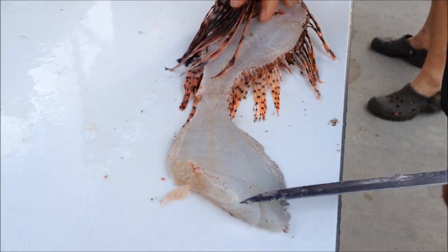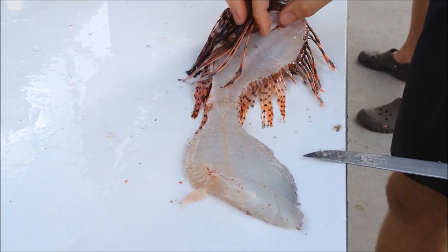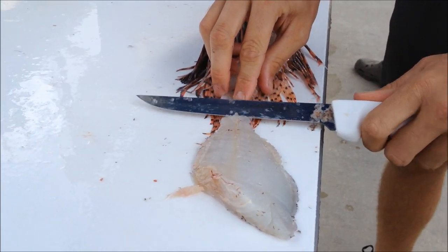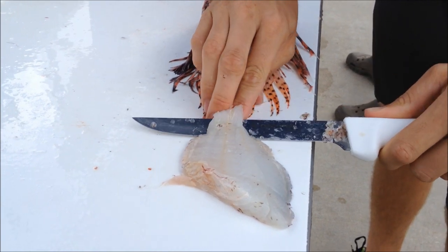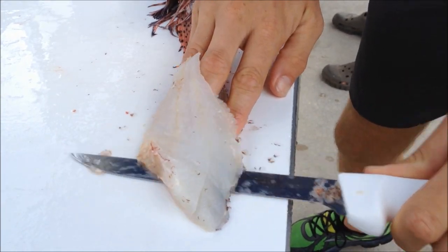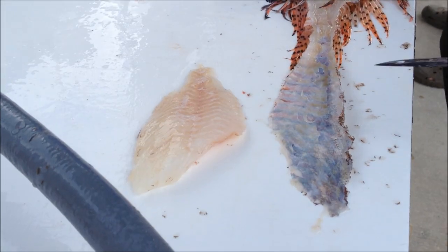Take the knife and flip it right over — keeps the skin attached, keeps the meat there. Run the knife out to the edge of the tail and right along the bottom, just gliding onto that skin. The meat slips right off the skin and you've got a nice clean cut.